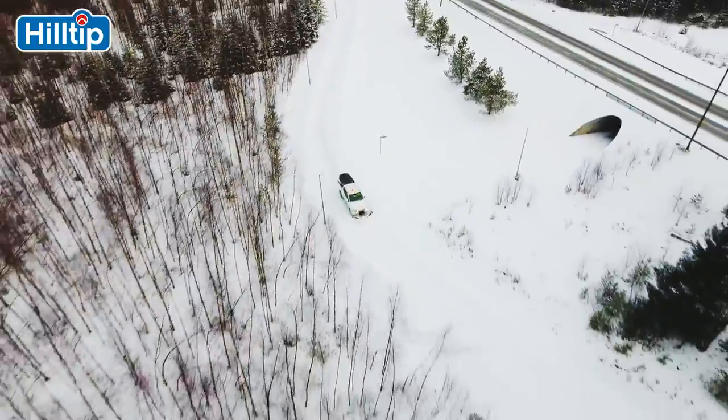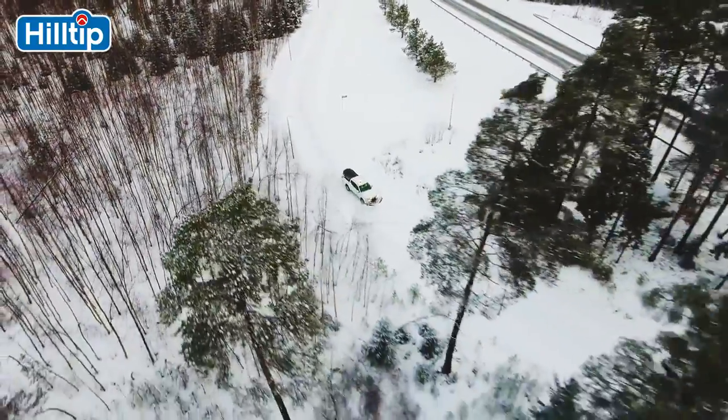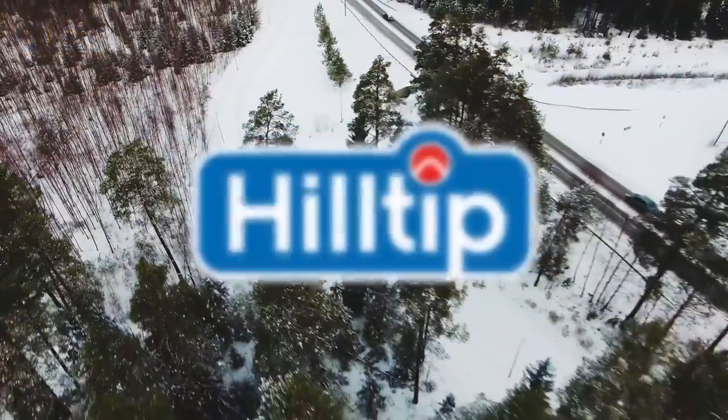In Finland, we have snow for six months out of the year. We truly know snowplow technology. Hilltip.